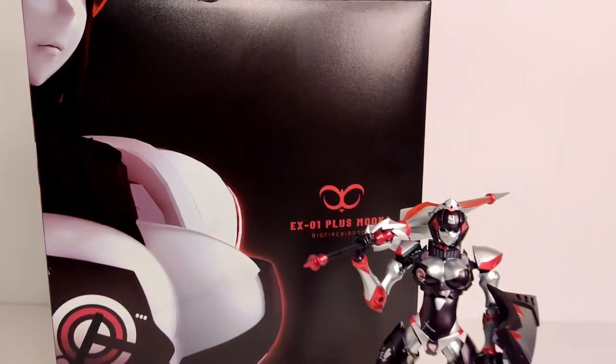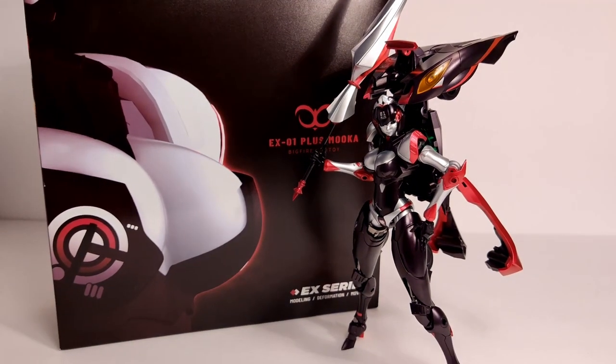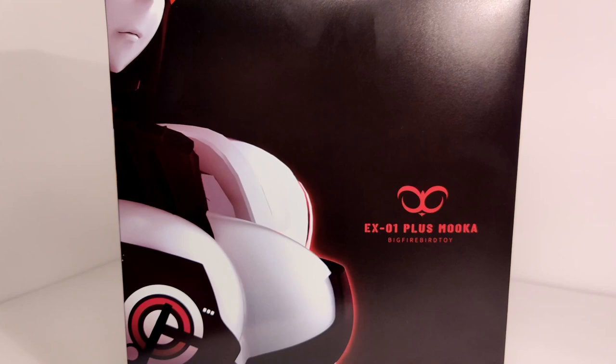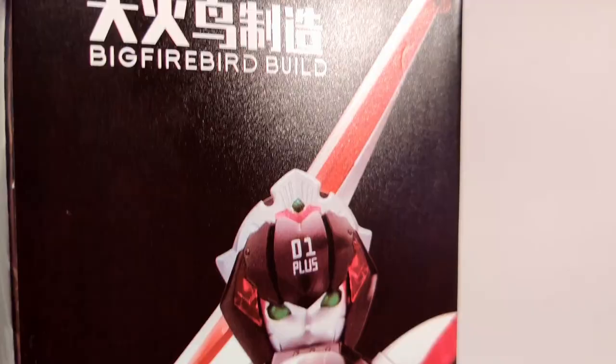Today I snuck into the Mechamage's lab and found a full metal babe. This is Firebird's Mooka. Mooka's box art wastes no time throwing subtlety to the curb, sporting glorious shots of her assets. She comes in a series of clamshells that conceal her and her accessories snugly.